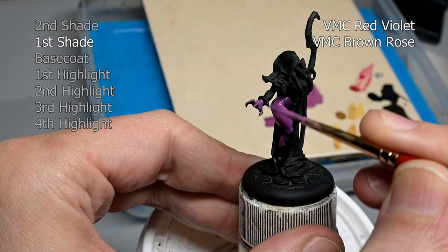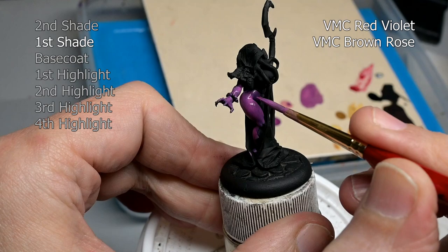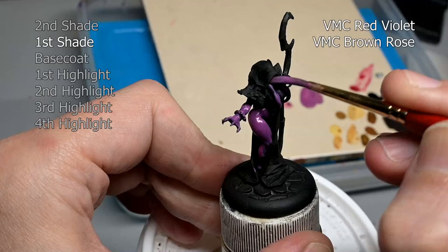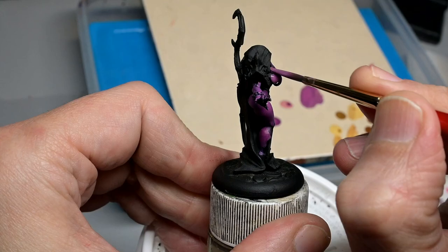I am starting off with a mix of Vallejo Model Colors Red Violet and Brown Rose. On the left of your screen there are new little features so you can see where we are in the painting process. This is our first shade coat I am beginning with, rather than our secondary shade or our base coat. I mixed it up and then quickly realized it was a little on the dark side for a base coat, so I just transferred it over and called it the first shade.